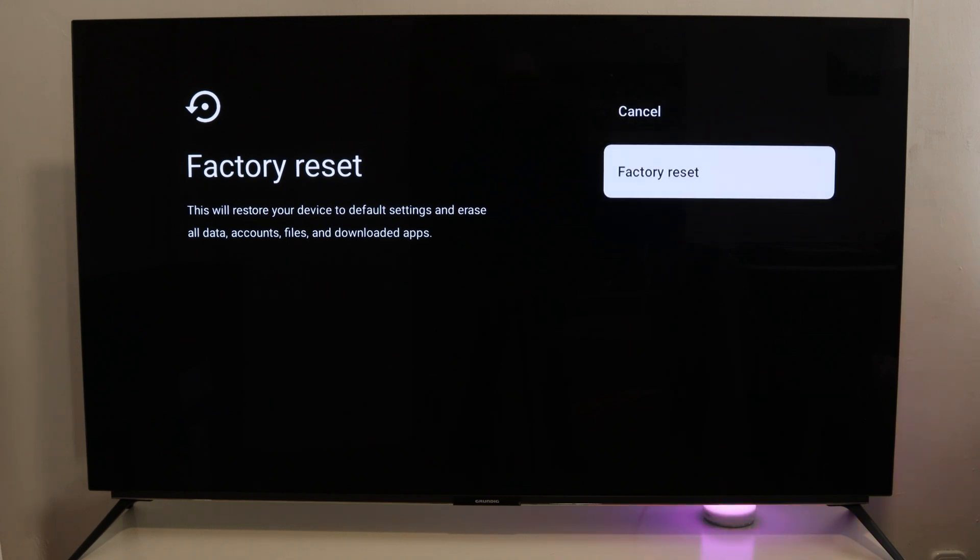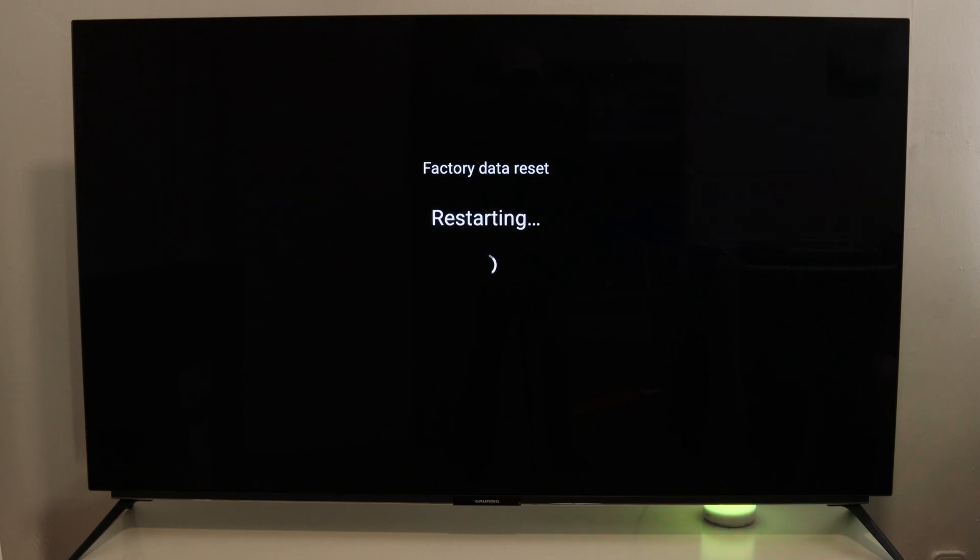Your remote control will erase everything. Press OK to confirm and you will erase everything on your smart TV. The factory reset is now done and you can proceed with the first installation on your smart TV.